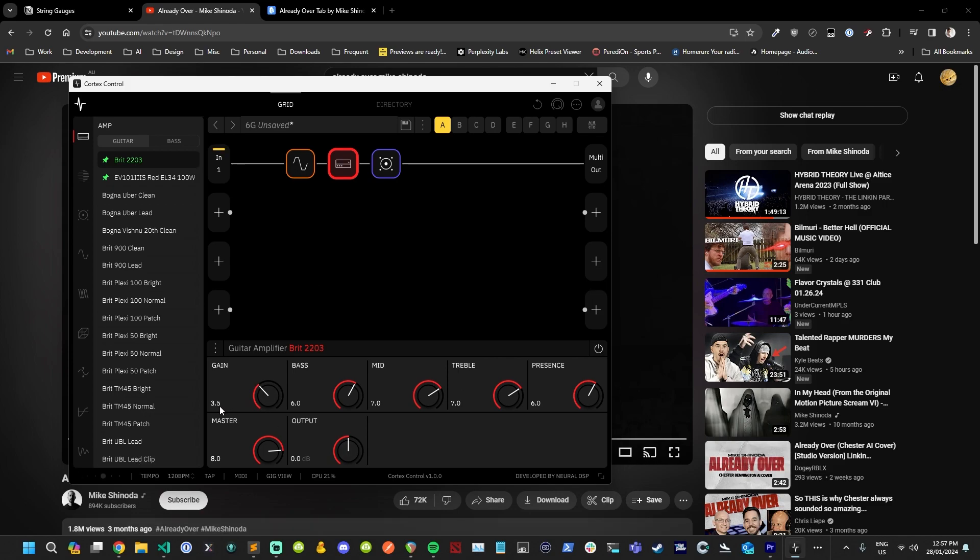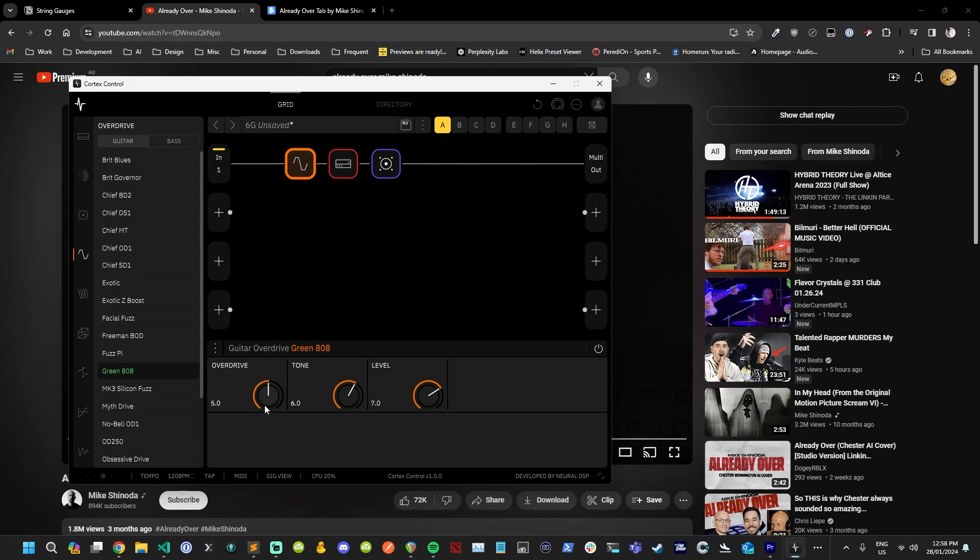Maybe we do want a little bit more gain — I'm not sure. Actually that works. A little bit more on there and then maybe we set the overdrive to neutral — well, I say neutral but we are adding overdrive. I think we need two things on here because it's definitely not as overdriven, but I think in the chorus it may go up and we'll get to that when we come to it.